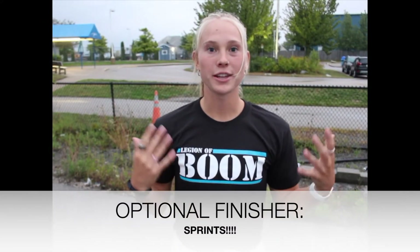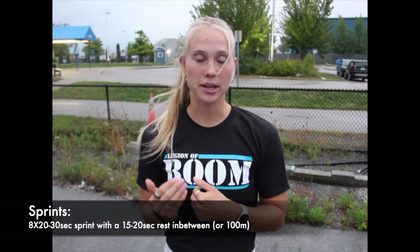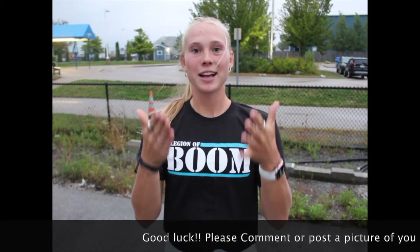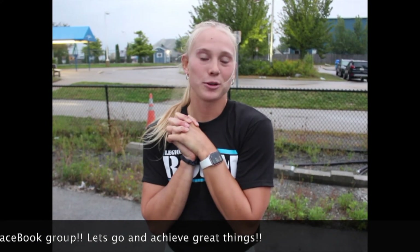For those of you feeling extra motivated today, there's an optional workout at the end — eight times 30-second sprints. If you're not sure what 30 seconds looks like, you can do eight times 100-meter sprints with a 15-second rest in between each sprint. If you do it, good luck — please comment in the Facebook group so I can see that you did the workout and encourage others to do so as well.